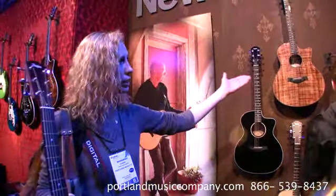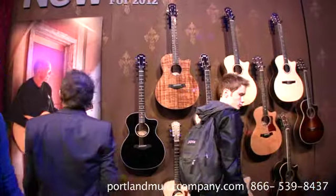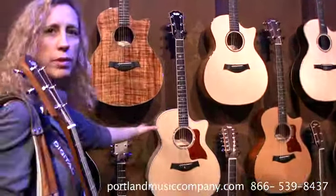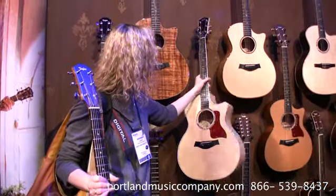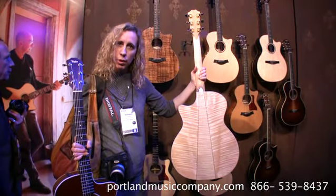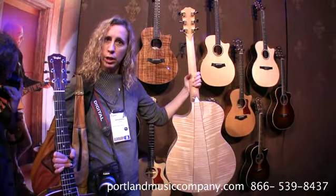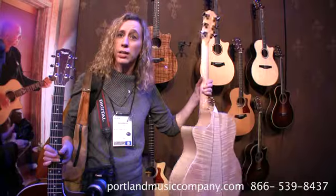Over here is basically all the things that are new. The maple series — the 600s are all in this natural finish now instead of that amber tone. Some will have three-piece backs, some will have two-piece backs. It just sort of depends on how figured the maple is. All of them are going to be highly figured, so it's going to be kind of a surprise.